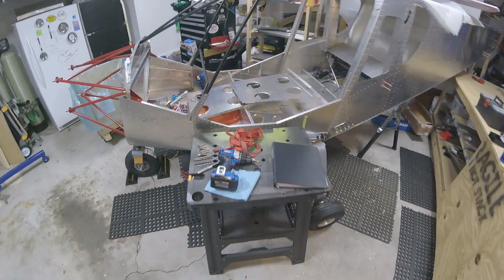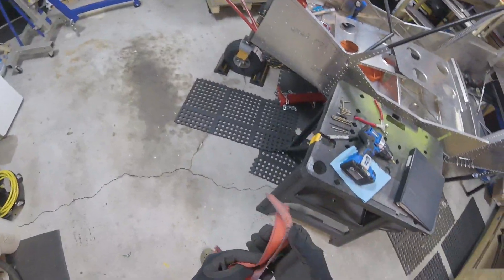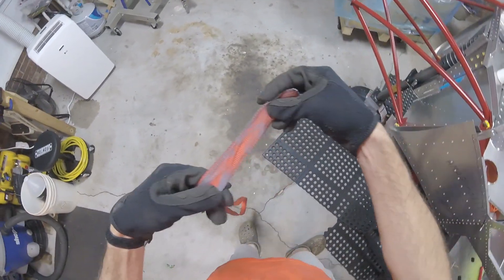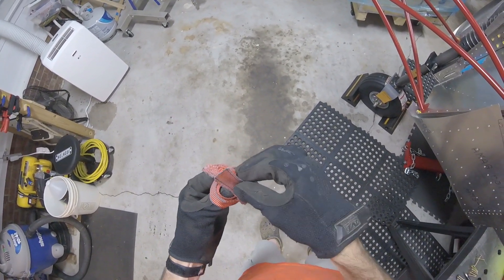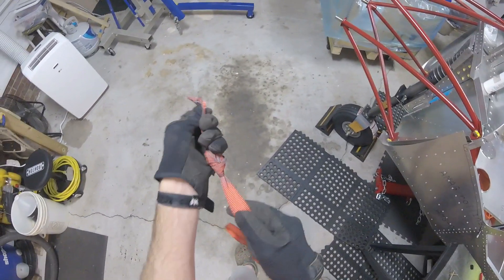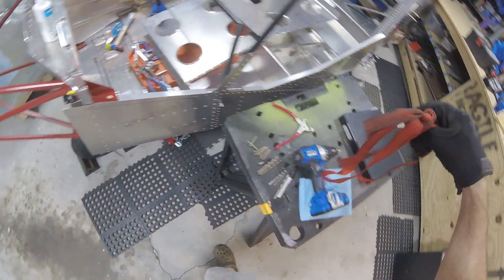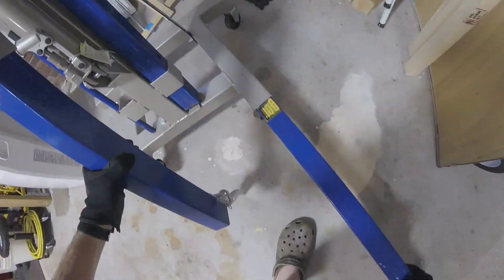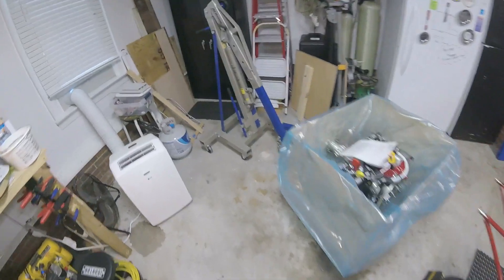I'll use this strap here — I'll double it up a few times, do a good knot in here. This engine only weighs like maybe 160 pounds, not a whole lot. Alright, let's get this positioned in front of here. Let me get this other foot here.